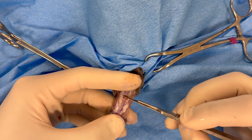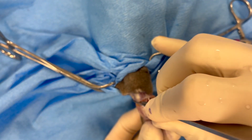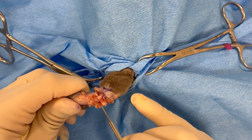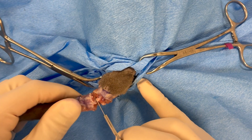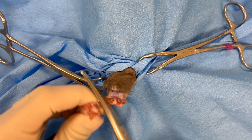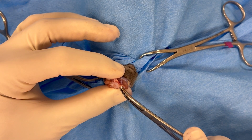The muscles are transected sharply with either a scalpel or electrocautery all the way down to the bone. Here a scalpel is used to perform the disarticulation between the caudal vertebra. It's also acceptable to take a bone cutter and transect across the bony structures of the tail.